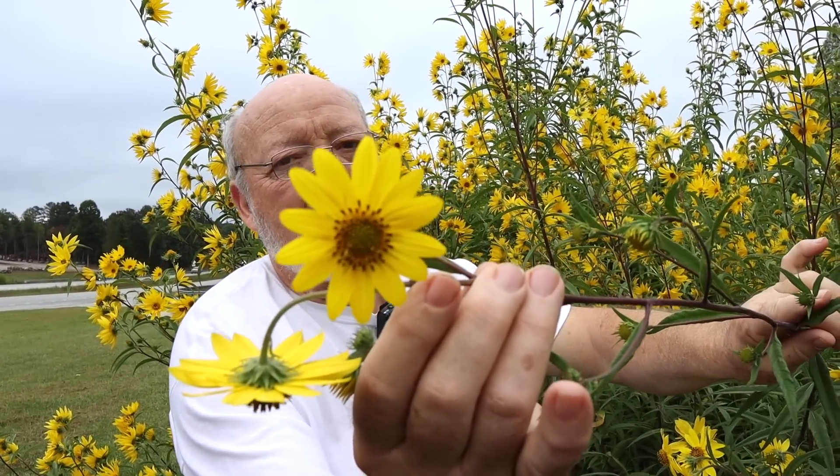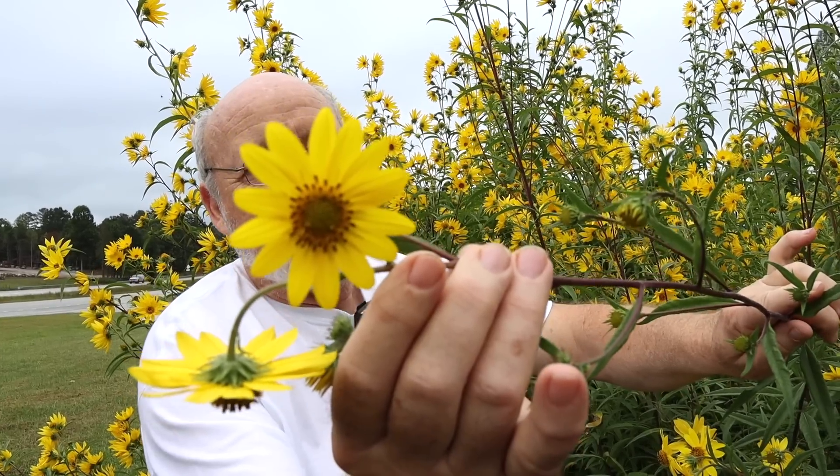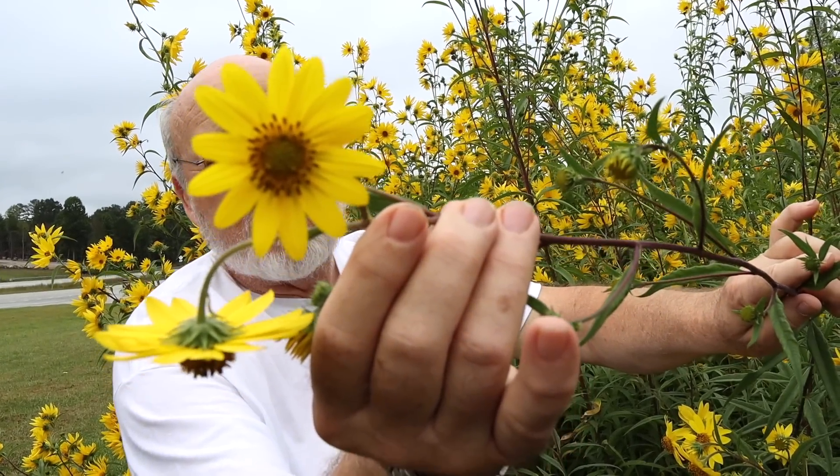These Helianthus will hybridize with each other, so these have been planted for several years. But this one has the characteristics of the true species.